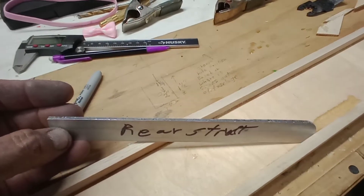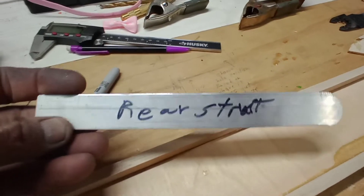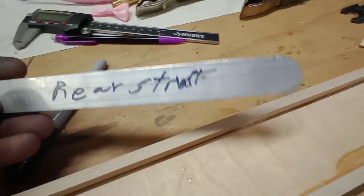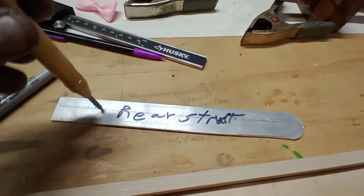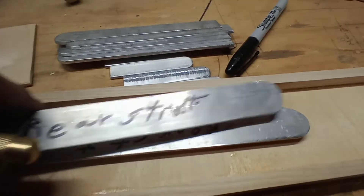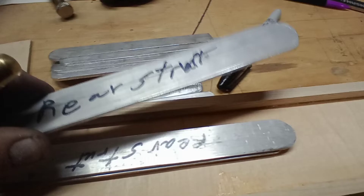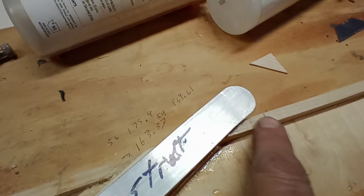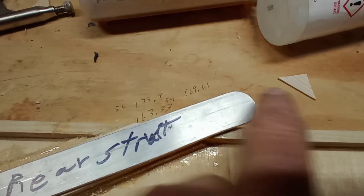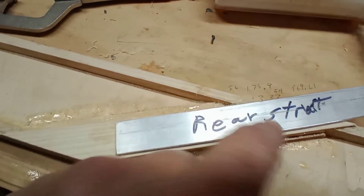I've got them all benched off and fairly rounded on the end. I'll take one of these, do a center punch where the holes go, then stack them all up and clamp them together and drill down through them. Then I'll pull one off, link up that hole with the 96 and a half inch by one inch measurement off of the line right there, and then mark the holes where it gets attached.